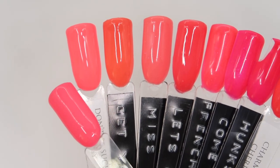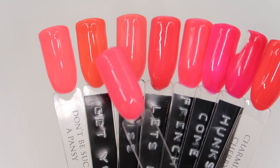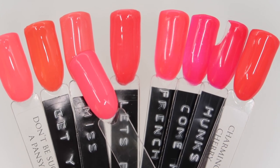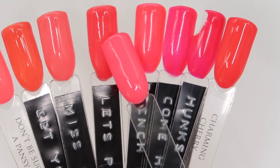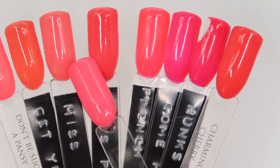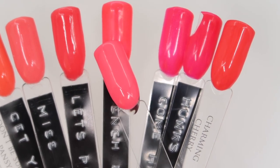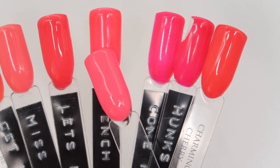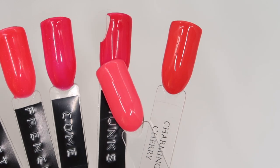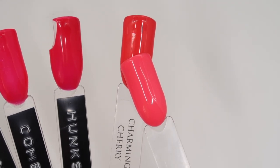From the existing Colour Gel line: Don't Be Such A Pansy looks super similar on camera but is actually much more of a neon. Get Your Freak On is much more orange. Miss Independent is about a shade lighter than Counting Coral Sheep. Let's Pollinate is darker and more red. French Bikini is brighter and has a shimmer. Come Home Gnome is more of a pinky red coral. Hunks in Trunks is a lot more red, and Charming Cherry is more of an orangey red.